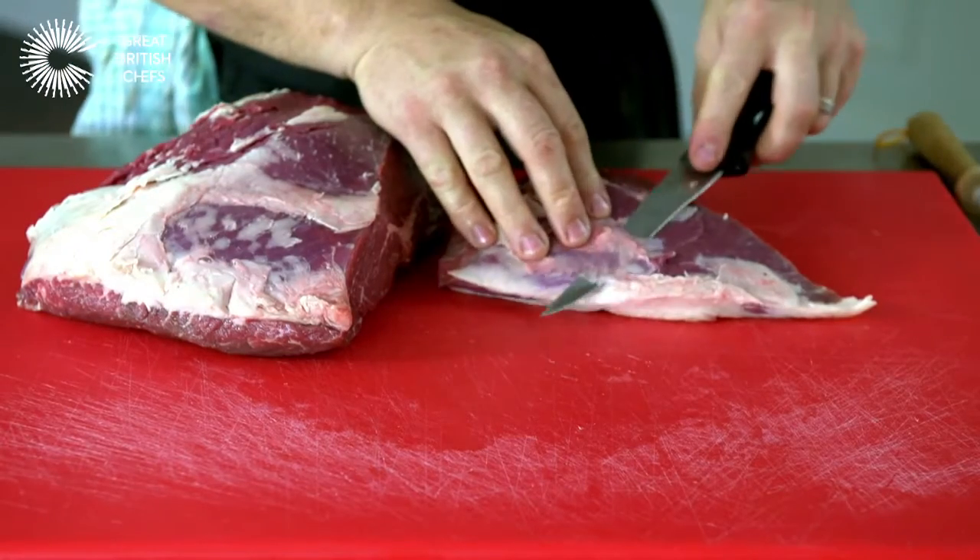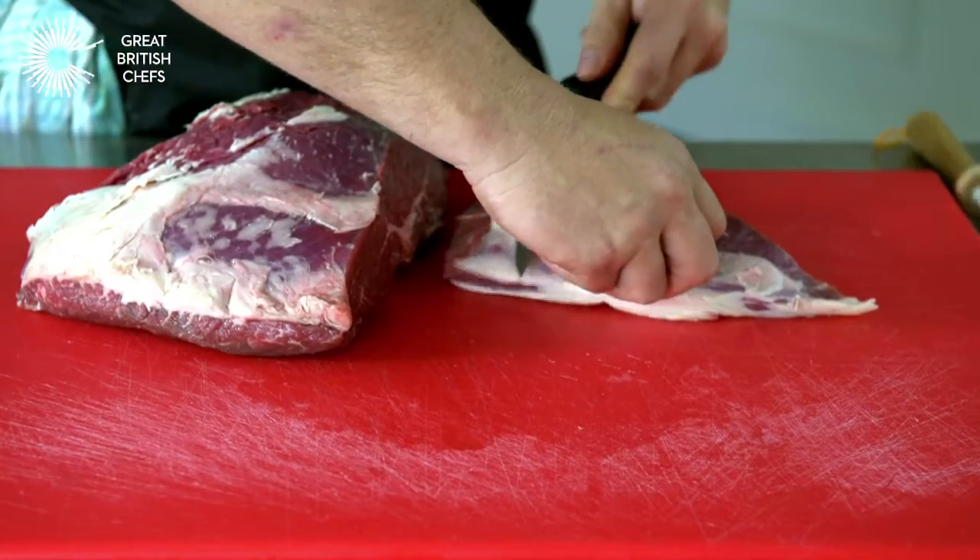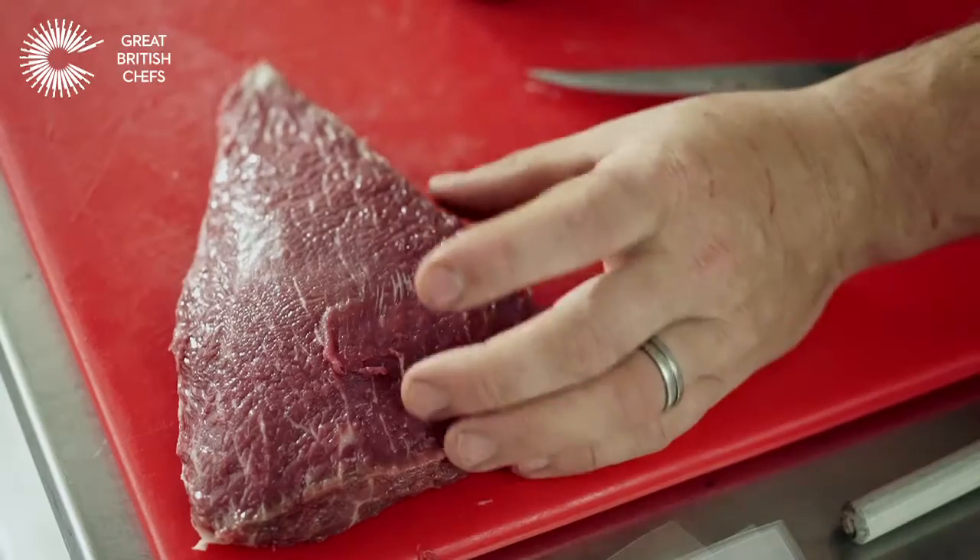So you can see the way I did that — I cut away for myself first, it gives me a little handle, then I can cut back. So that's the cap.